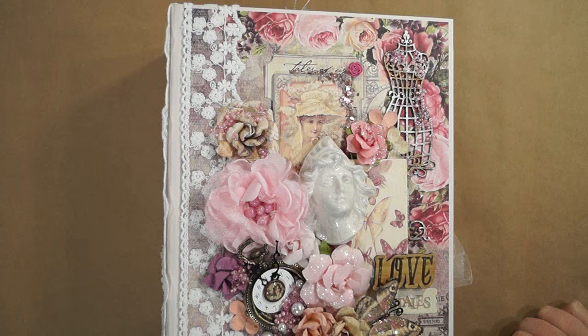Hi everyone, it's Terri from Terri's Scrapbooks. I have my design team project for René Bouquets for the month of May.